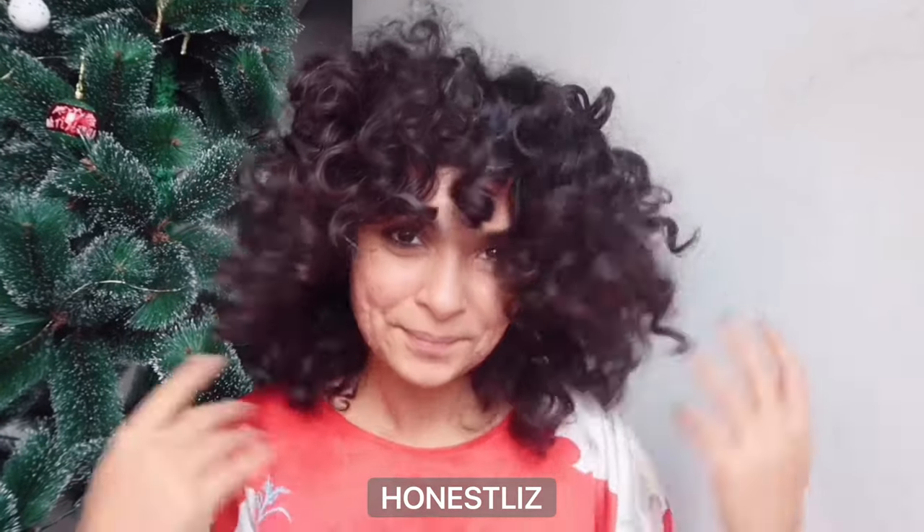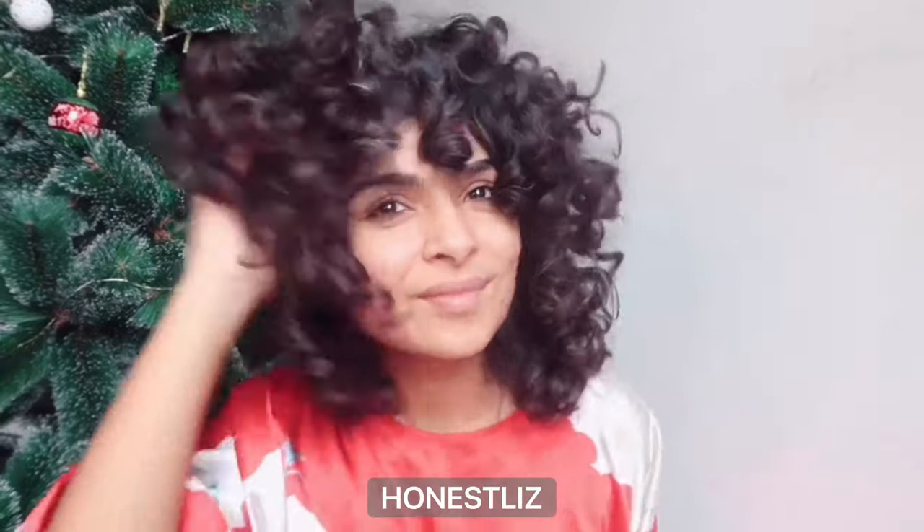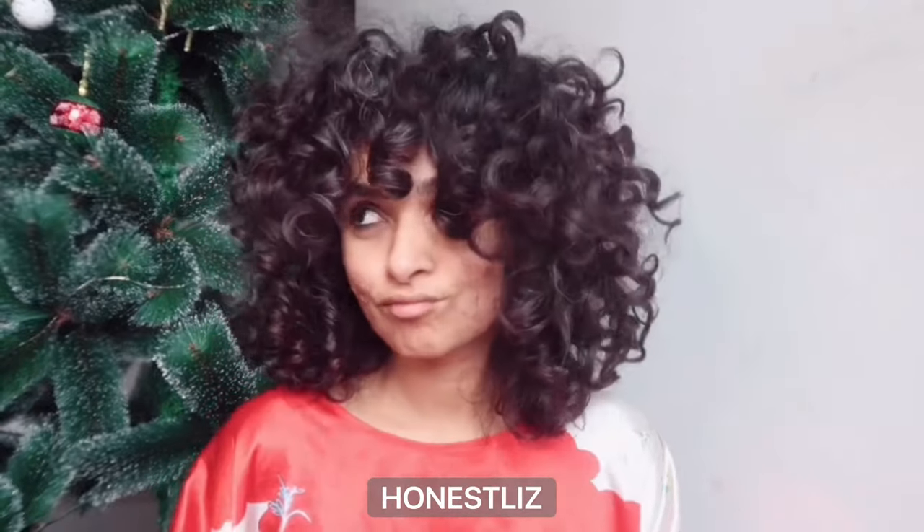Hey, I'm Elizabeth — Liz here — and welcome to my channel. Today I'm going to talk to you about deep conditioning when you don't have time. What do you do?